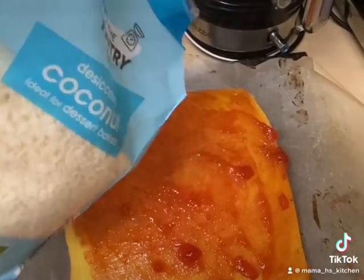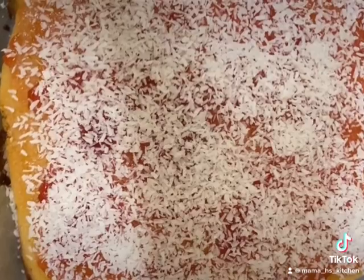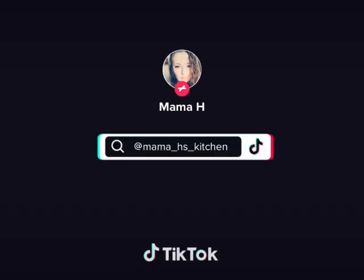Then I'll sprinkle on some of the coconut. This is what it looks like before cutting, and this is it cut. Enjoy!